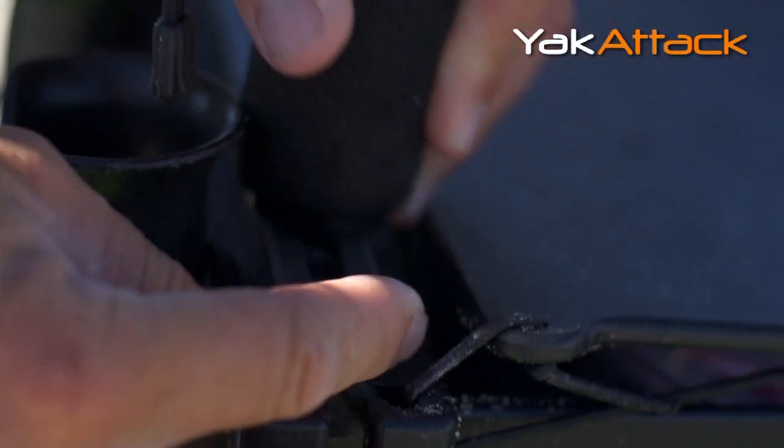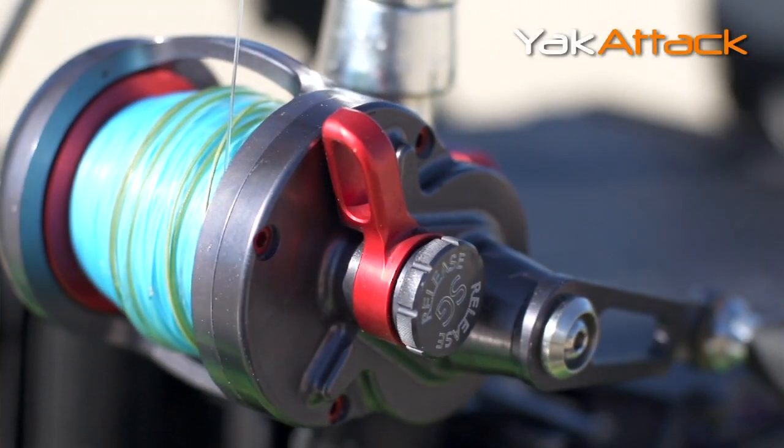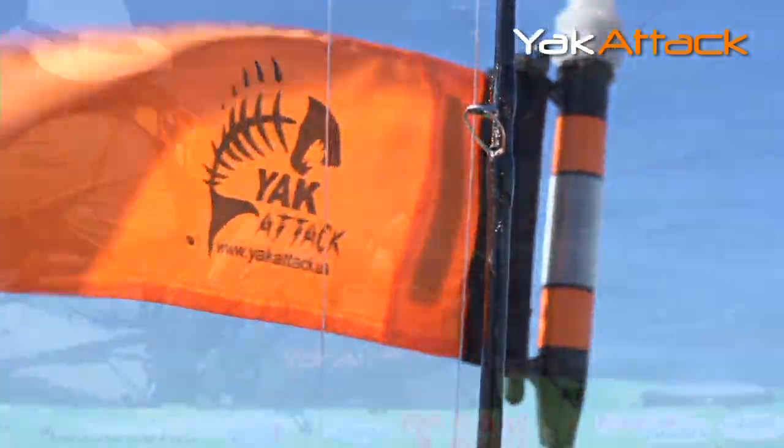It's very solid. It's pre-drilled for different mounts from Yak Attack — rail mounts, mighty mounts — so you can put virtually anything on this.